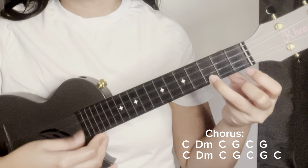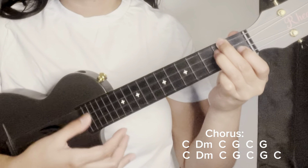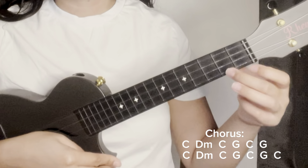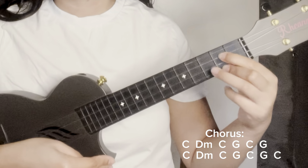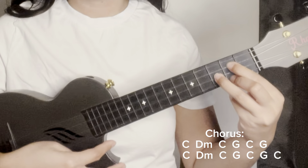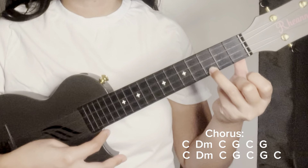Continue repeating: C (one, two, three, four), D minor (one, two, three, four), C (one, two, three, four), G (one, two, three, four), back to C (one, two, three, four), G (one, two, three, four). And the last chord is C — eight down strums (one through eight).